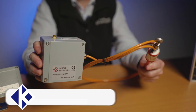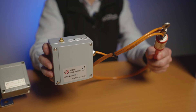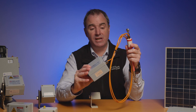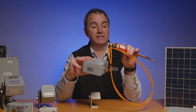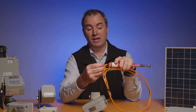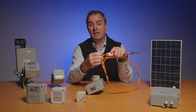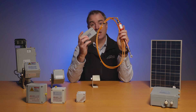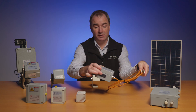The next node is the interface node, which again uses the 2.4 gigahertz network to communicate through the other nodes and back to the gateway, but this one allows third-party geotechnical sensors to be plugged in to use their data. The sensor I have here in particular is a crack sensor — we bolt this either side of an existing crack on site, and as construction work goes ahead, if that crack starts to change shape or size, it'll alert back through the node to the gateway and into the software with all the other geotechnical sensors.